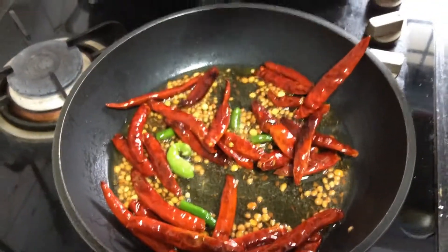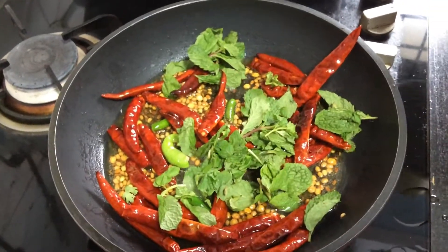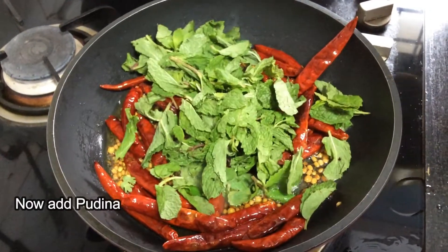Now add pudina (mint) leaves, turmeric powder, tamarind, and salt, and continue to fry for some time.